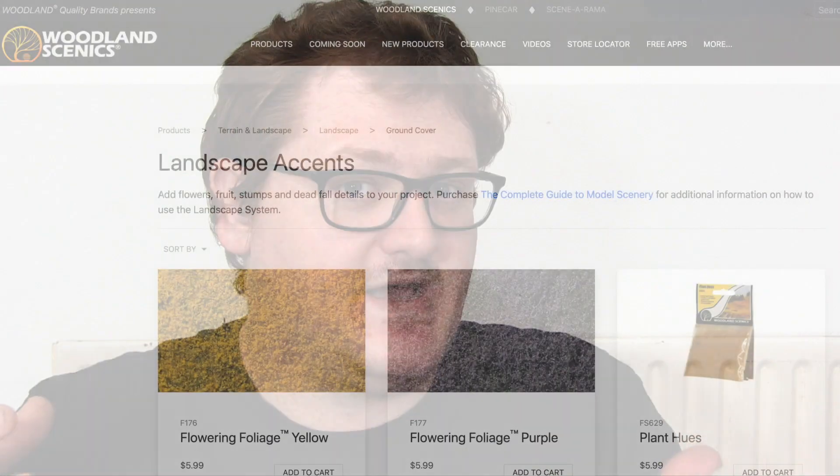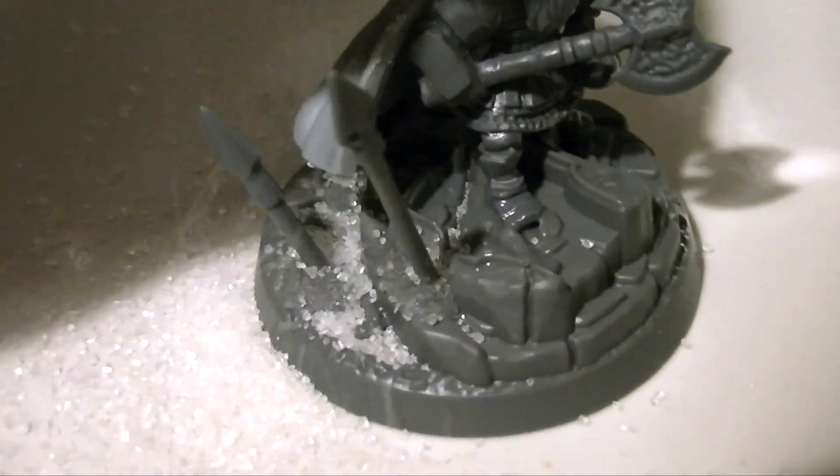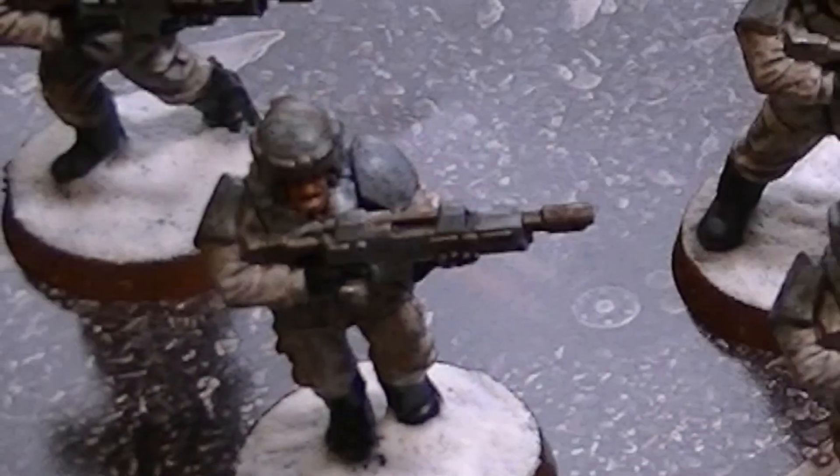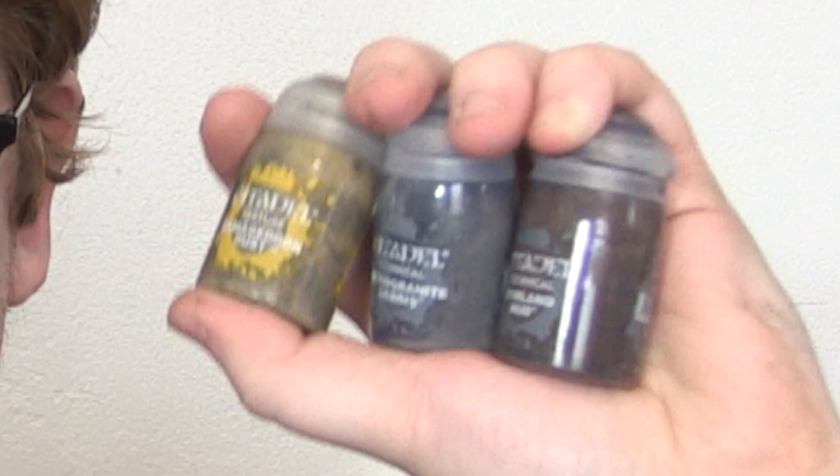It's always worth thinking about this before you start the painting process and even the building process. There are lots of basing materials you can buy online, or find around your house or even your back garden, which can be used to set the scene and environment your characters are stood in. If you're going to use untested materials, give it a test before doing it on a model you're proud of. My personal pro tip: don't use sugar as a basing material. If you're working on grunts just being thrown into battle as cannon fodder, you might not want anything too fancy — you want all their bases to look the same, and for that, Citadel texture paints are probably the easiest way.